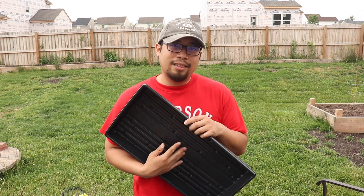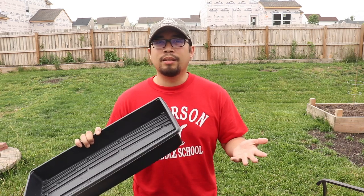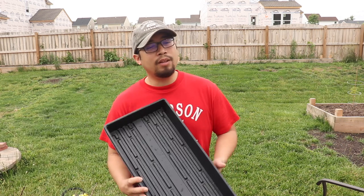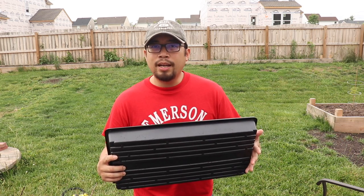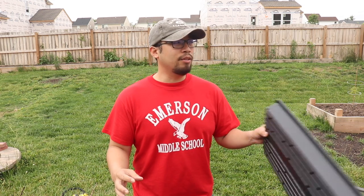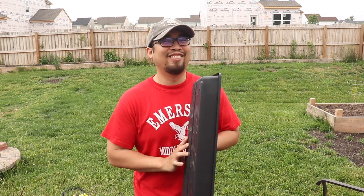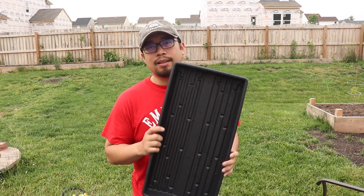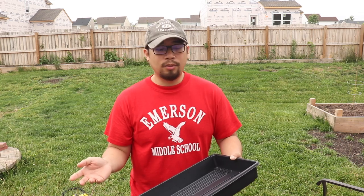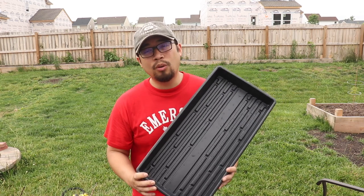This flat is single-handedly the most important piece of the microgreen business. Whether you're growing broccoli, peas, sunflower, or radish, they're all going to be housed in some form of flat — whether it's a 1020 flat, paper pot company flats, or nursery flats. When you're done and you dump your soil, these don't just magically clean themselves. You have to clean them and you cannot slack off — this is a workhorse and you cannot afford any fungus or mold problems.